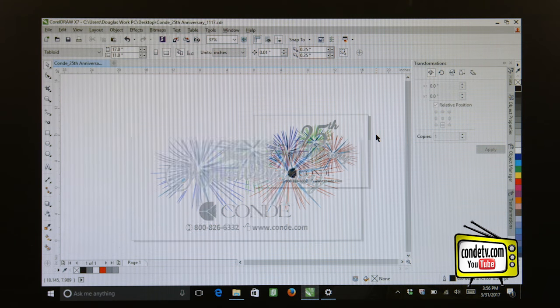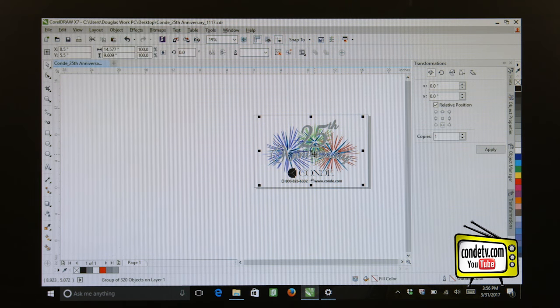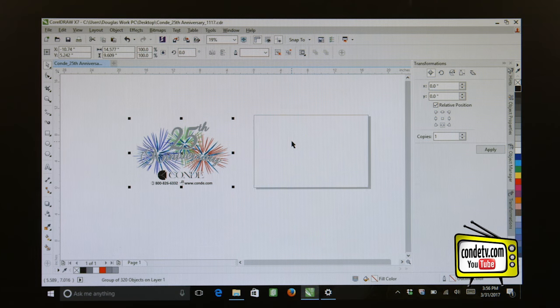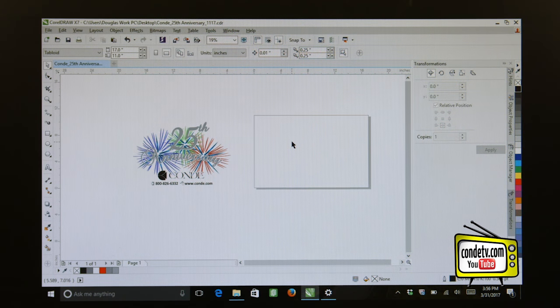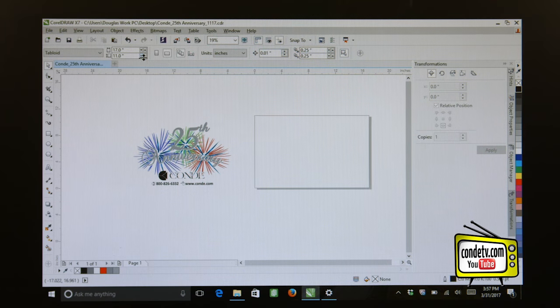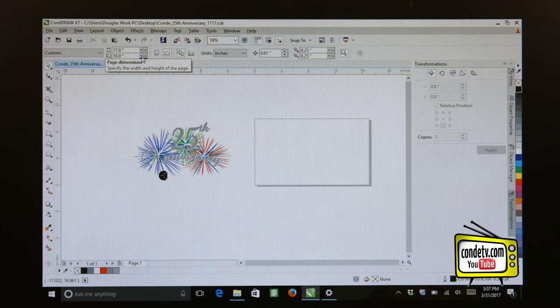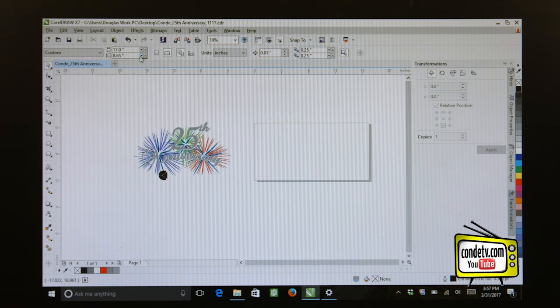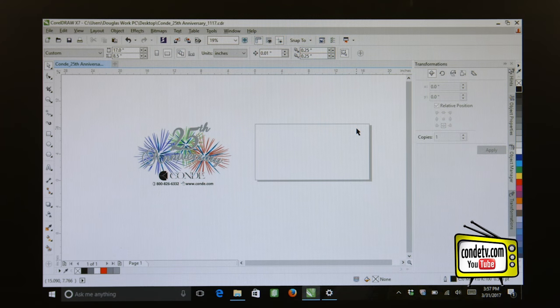The first thing I'm going to do is zoom out slightly so I can take my artwork and move it off of my worksheet. Now I want to change the worksheet size — the canvas size — in Corel. I can do that right here by using the down arrow to start reducing the size of my work area, and we're going to keep going down until we get to an eight and a half inch. So now I have an eight and a half inch by 17 inch sheet in landscape format.